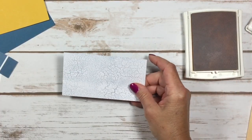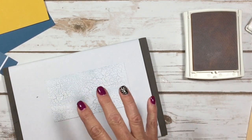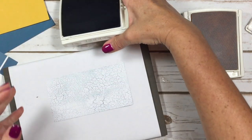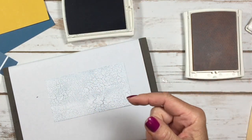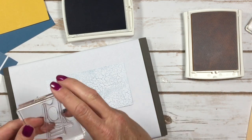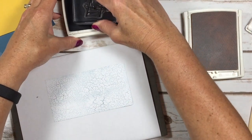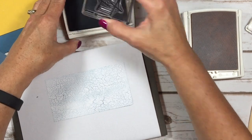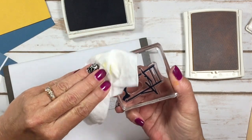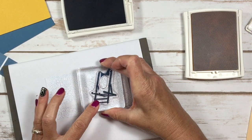The other thing we're going to do is stamp directly on our designer series paper — I always think that's a really cool technique. If your paper is very subtle and light colored you can do that, or you can emboss on it with white embossing powder. I'm using Dapper Denim ink and I'm going to stamp the beach chair. I got some ink on the edge of my stamp, so I'm going to wipe that off first.